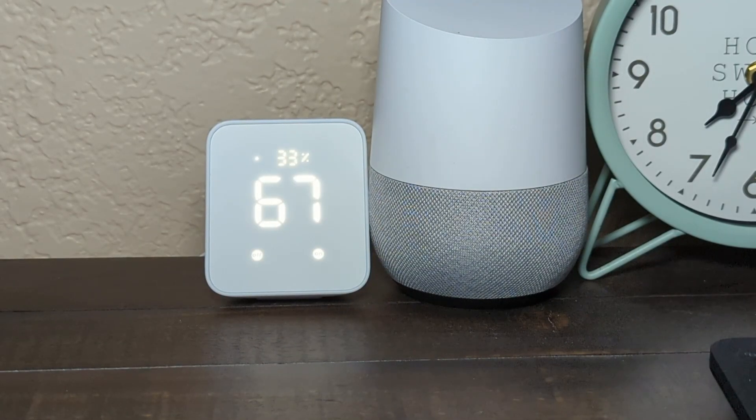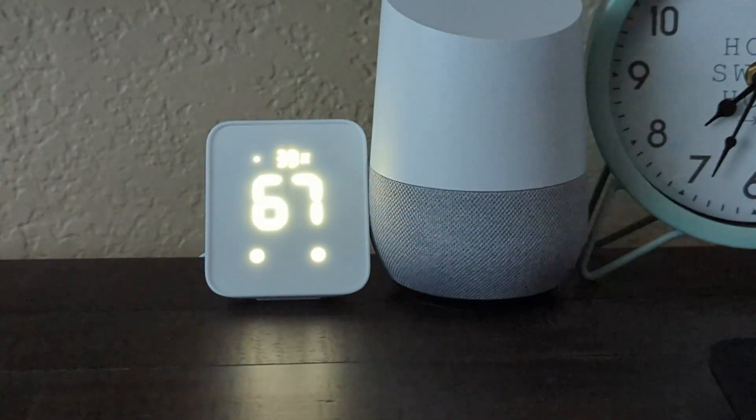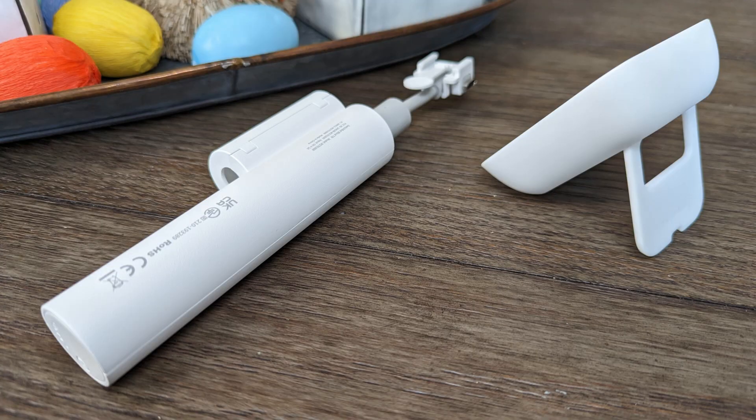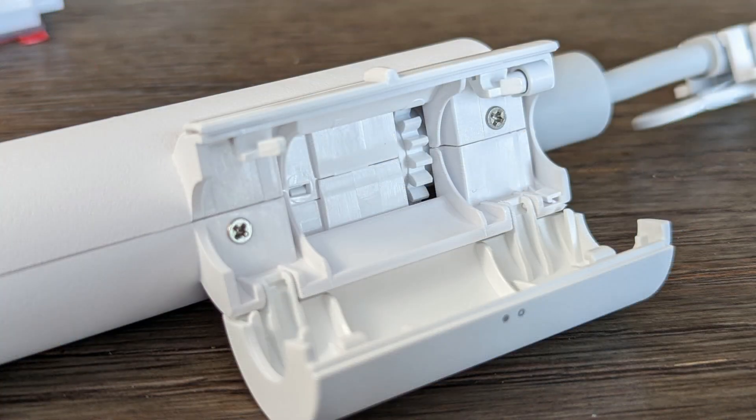The Hub 2 looks pretty good too. I like the white color, the display is nice and will dim when the room gets darker. I haven't had a ton of time to mess with them, but so far they're neat and add to SwitchBot's already interesting lineup of smart home items.